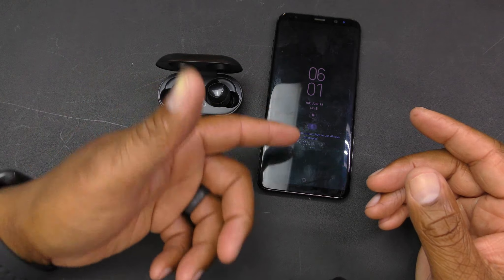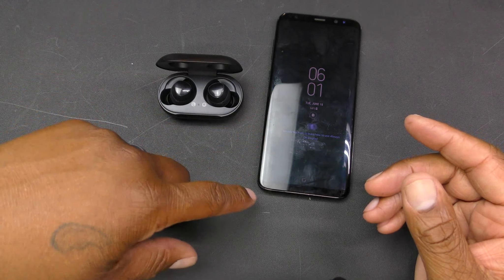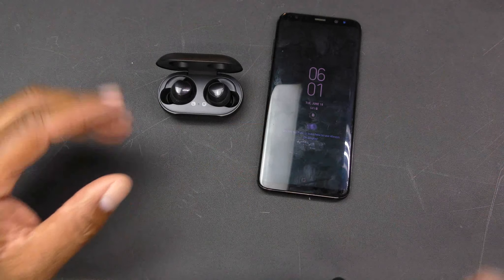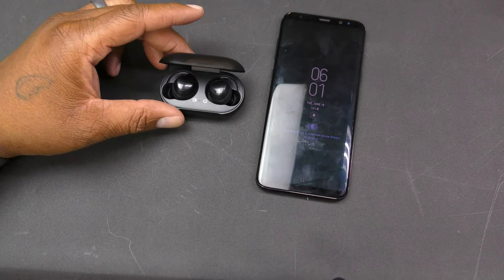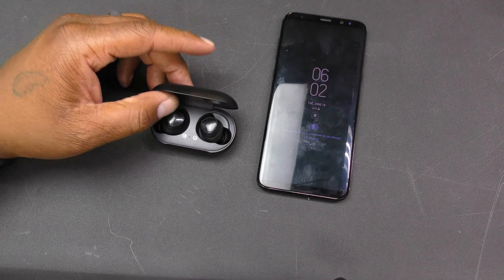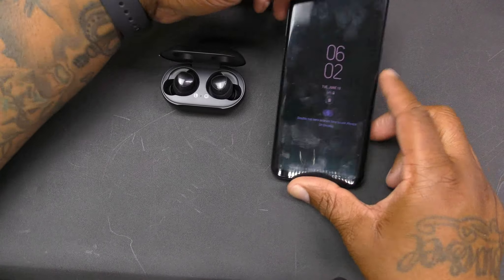You charge your S10 Plus with the cord, flip it over, put the case on the back of your S10 and charge them both at the same time. That is dope right there — Samsung, you outdid yourself. Those are the main features; now I'm going to show you how to pair these.